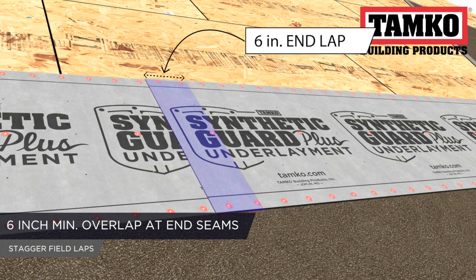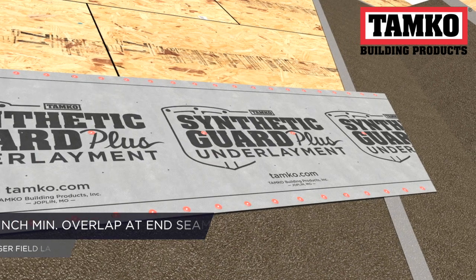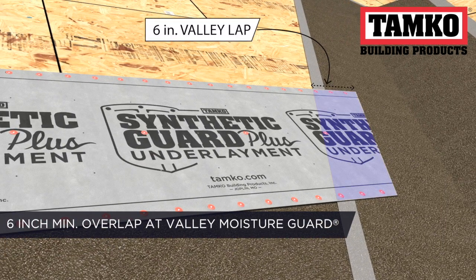End seams should have a minimum 6-inch overlap and be staggered. Make sure to keep the product free of wrinkles. Be sure the underlayment is extended over the valley Moisture Guard by at least 6 inches.